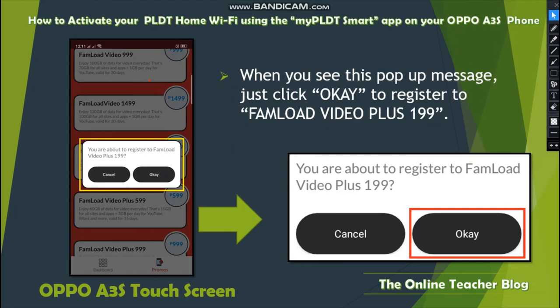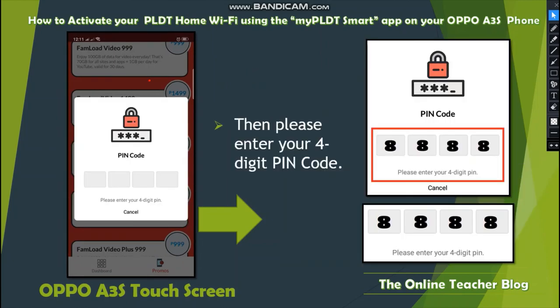When the pop-up message appears, click OK to register for Fon Load Video Plus 199. If you do not want to proceed, click Cancel. Then enter your four-digit PIN code — for example 8888 or whatever PIN you have — and submit it.